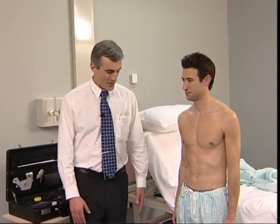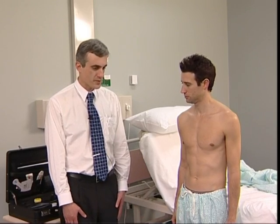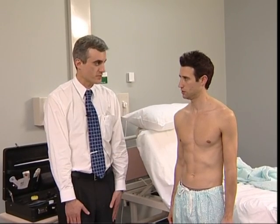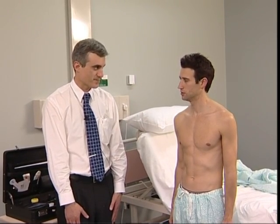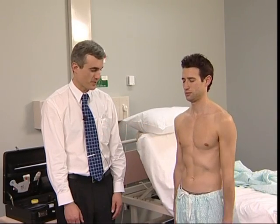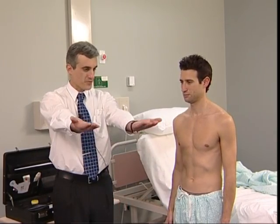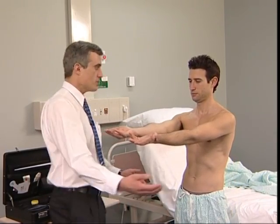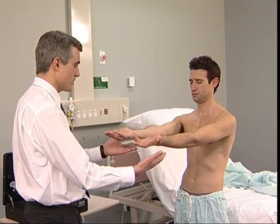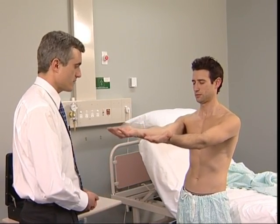Now test rebound: ask the patient to lift the arms rapidly from the sides and then stop. Hypotonia due to cerebellar disease causes delay in stopping the arms. Remember that muscle weakness may also cause clumsiness, but motor testing should have revealed any impairment of this sort. Put your arms straight out, close your eyes and hold — keep your hands in that position even though I'm going to try to move them.